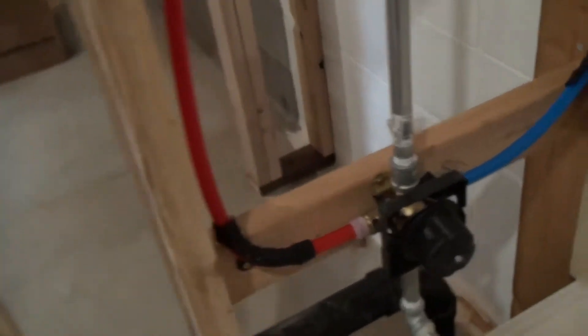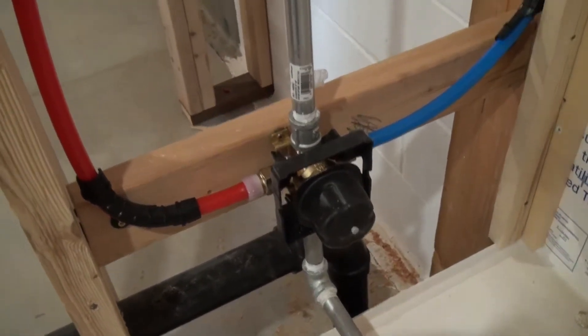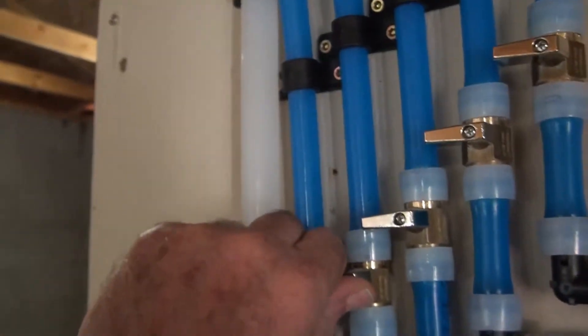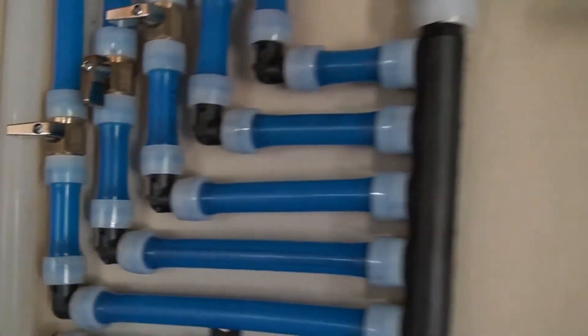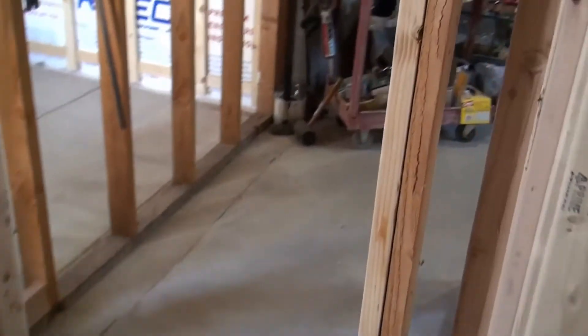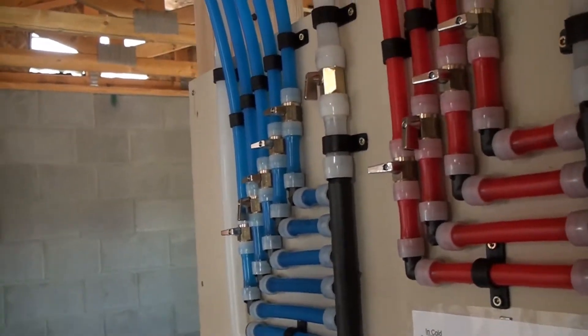Seeing if there's any leaks coming out over there, and I see nothing coming out over here. Going back over here and turning on the cold water side of the tub. Okay, that's the cold water side to the tub, and I got nothing coming out there. What I'm going to do is turn on all the other lines now — I'm going to open all these up and supply water to every fixture in here, or at least air pressure.